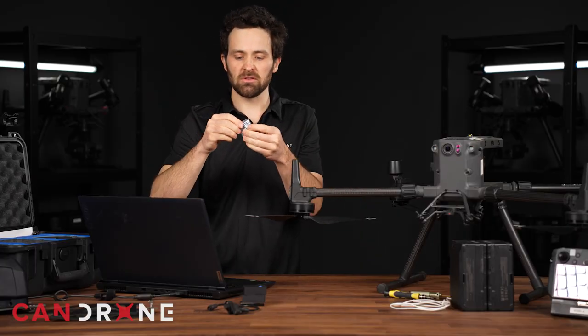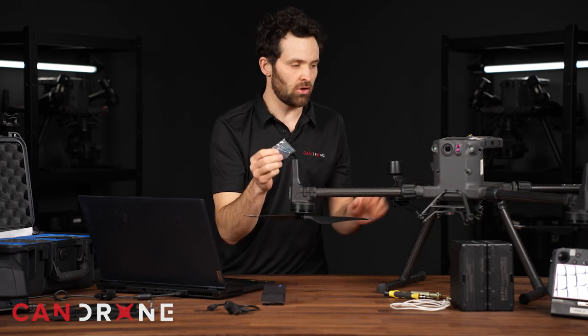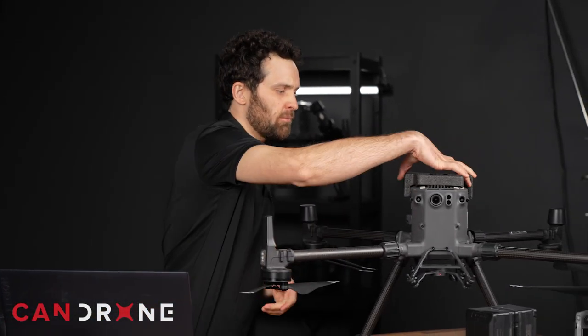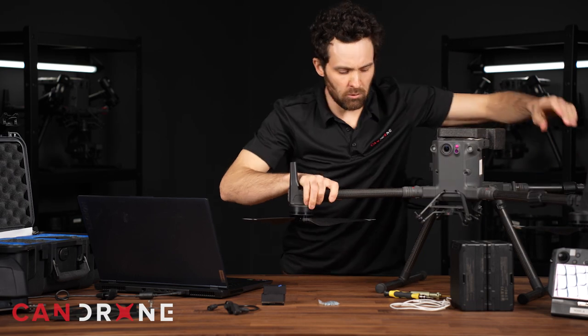Also very important are these longer screws which we will need once these spacers and the shoe is installed on the M300. So to take off these legs, I like to invert the drone and use this little foam cutout provided by DJI — probably easier to pull the arms in while we are working on the drone.